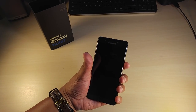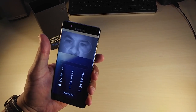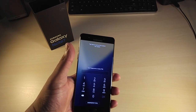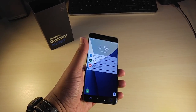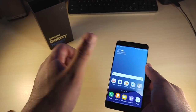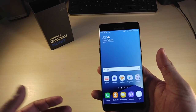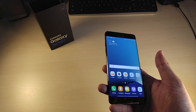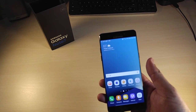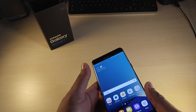Let's try the iris scanner again — swipe up. It should have detected me already. When the phone was directly in front of me it was on point. The fingerprint scanner is definitely the fastest way to get into your phone. The iris scanner is a pretty good backup — if it's winter and you've got gloves on and need to get into your phone, the iris scanner should work.